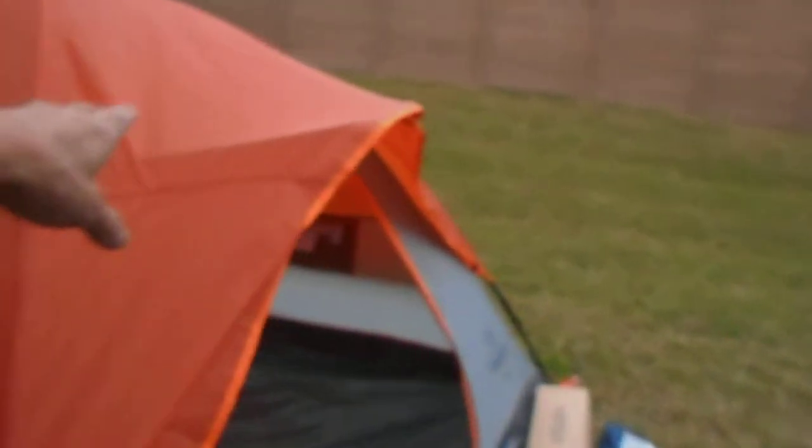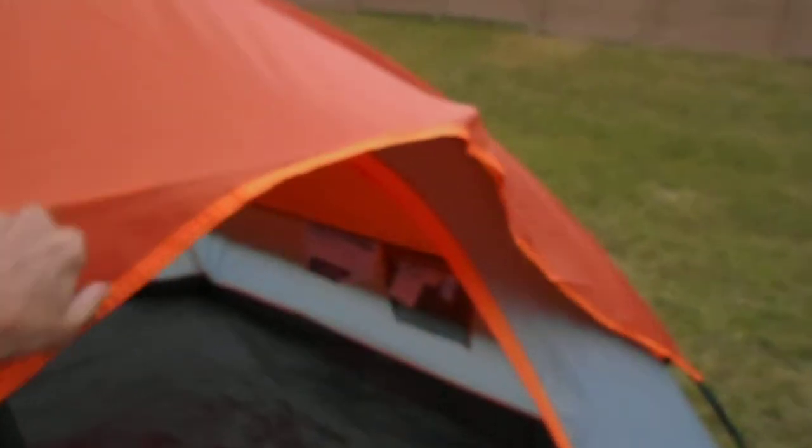The fly also has an awning here, held up by a brim pole. Here is the brim pole and it fits in a little grommet right here. Darlene had quite a bit of trouble putting it in there. There it is. Now let's continue looking around.